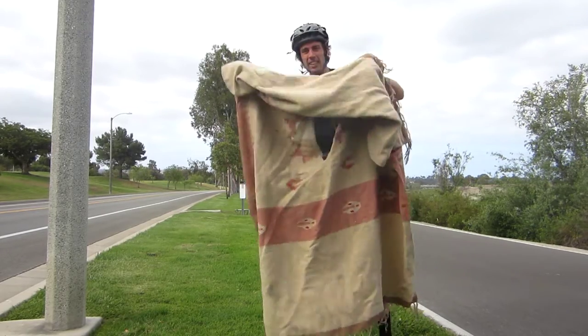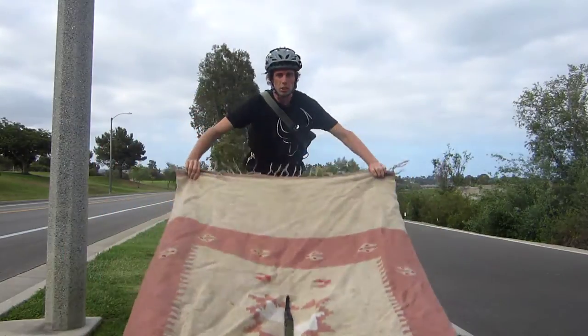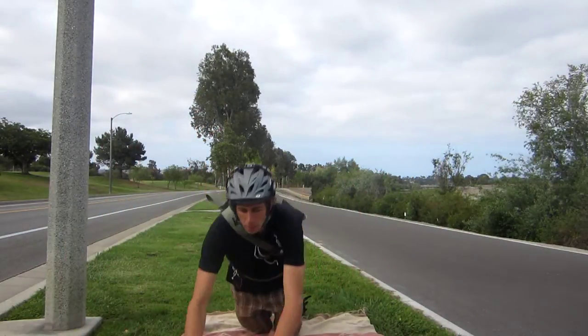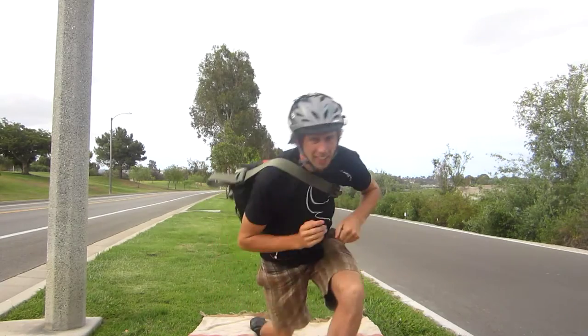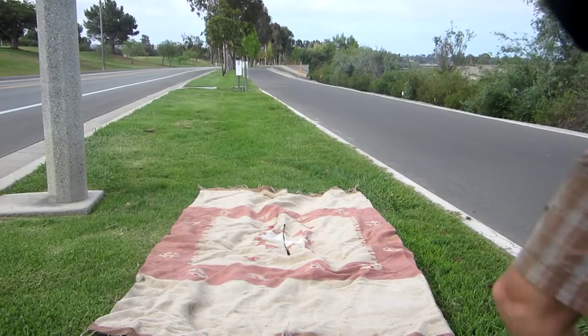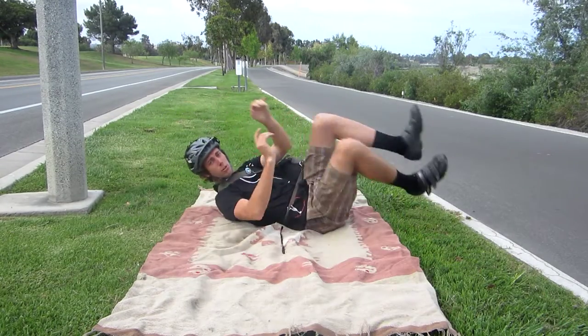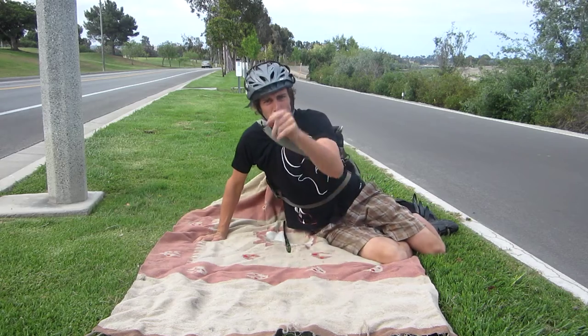First, you can use it as a nice blanket — you can see that. You can use it as a blanket to roll around on, and it just has a little slit. But that slit comes in handy when you want to go.